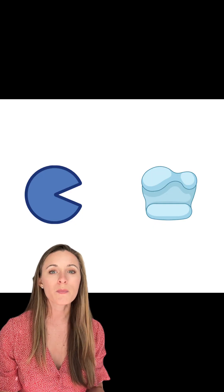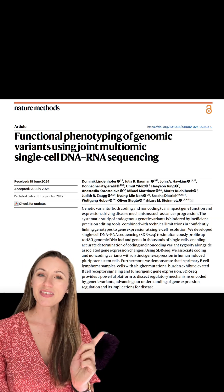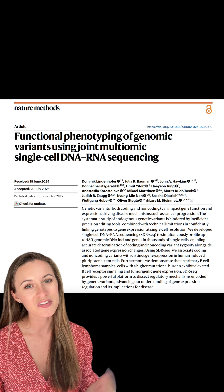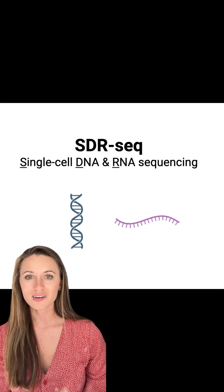But that requires a whole different set of enzymatic steps that are partly incompatible with measuring RNA from single cells. So we can't do it, right? Now we can, with this new method out of my lab, the Steinmetz lab. Our method is called SDRseq, for single-cell DNA and RNA sequencing.